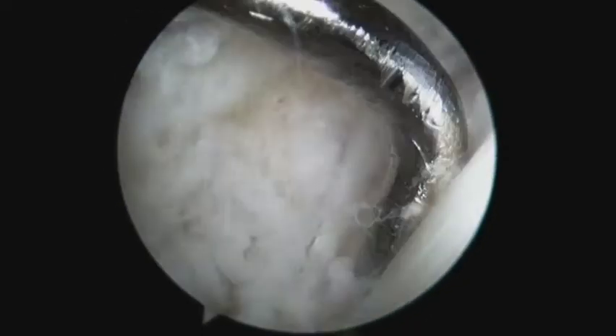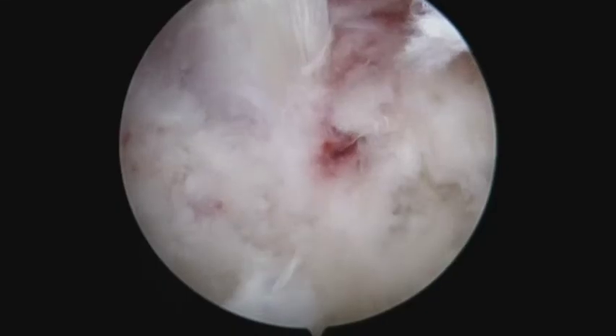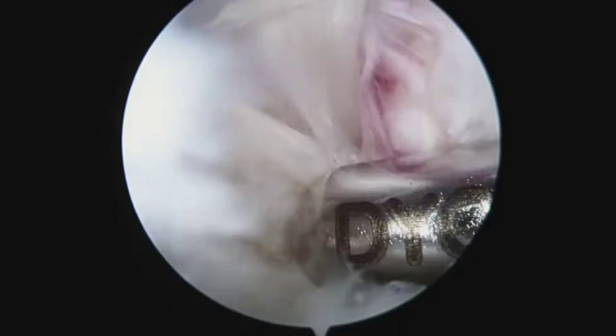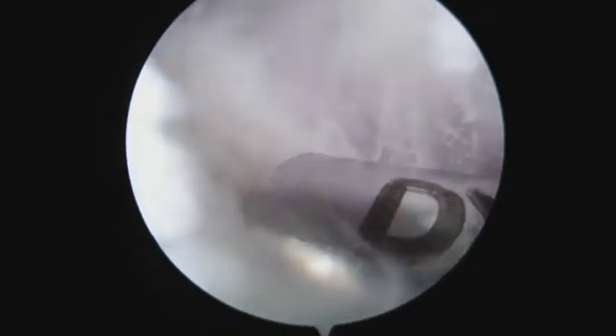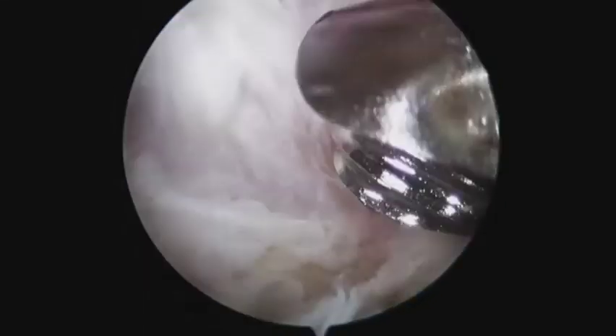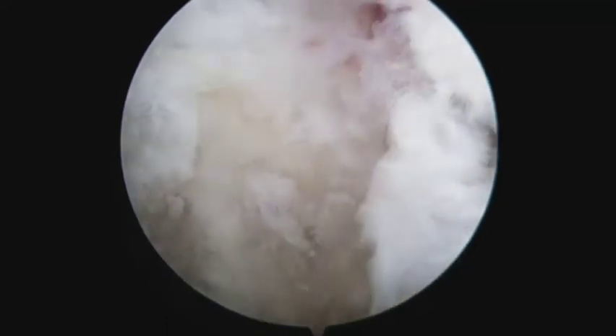The fatty tissue is resected to expose the superior cortex of the fibular head. With the proximal and posterolateral portals as the viewing portals, a cortical window is created at the superior part of the fibular head by means of an arthroscopic burr through the proximal anterolateral portals.